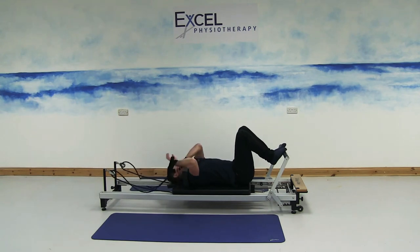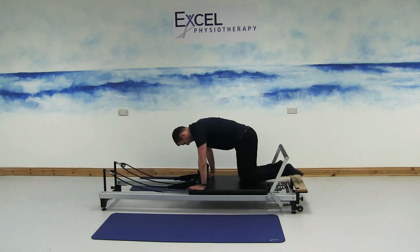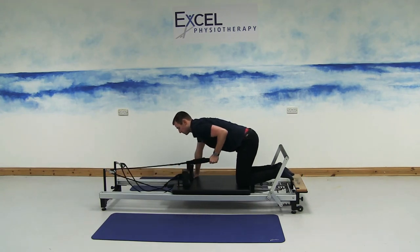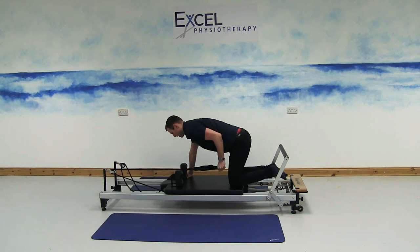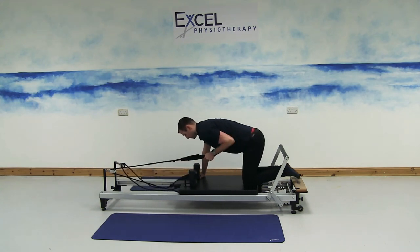Hook the straps back on. The next exercise is in a different position — on all fours, and we'll lower the spring down to one loose spring. Knees are at one end of the carriage, hands flat beside the shoulder pads at the other end. Keep the stomach muscles drawn in and the back flat and parallel to the floor. Hold the very end of the outside of the long strap — don't put your hands through the loop. Tuck your elbow in by your side and keep it tucked in the whole time. It's for the triceps — push the arm back fully straight, then slowly bend back to 90 degrees. Breathe out as you push back, breathe in as you slowly return to start. If your arms get tired, try to engage your stomach muscles more to help as you push back.